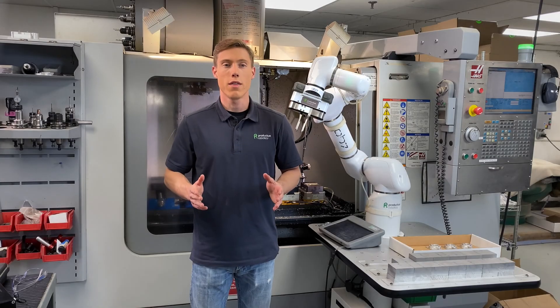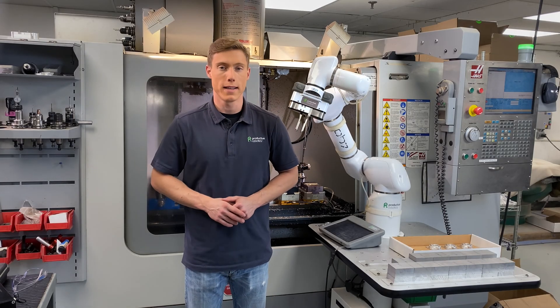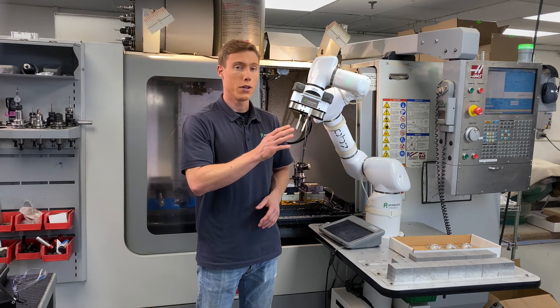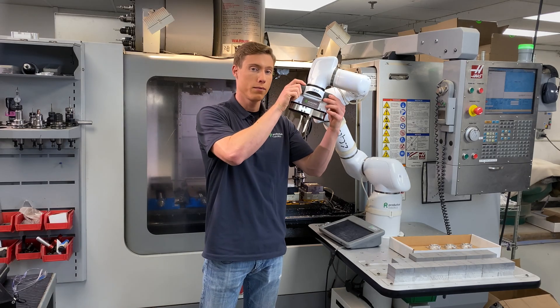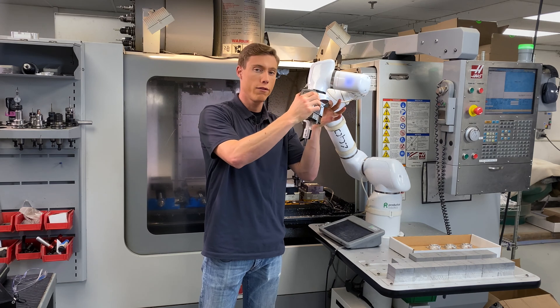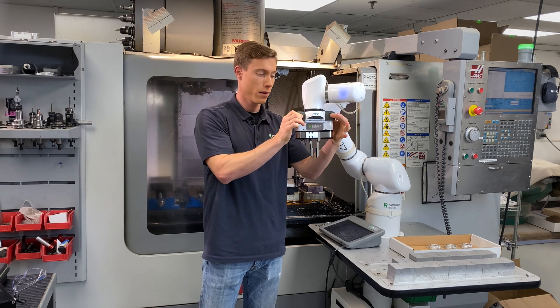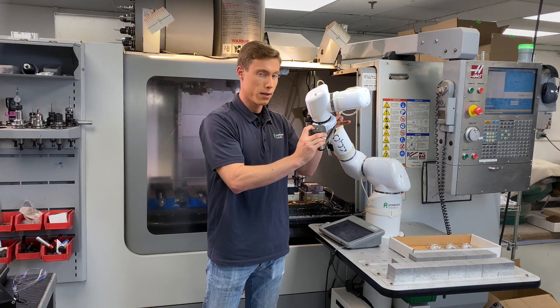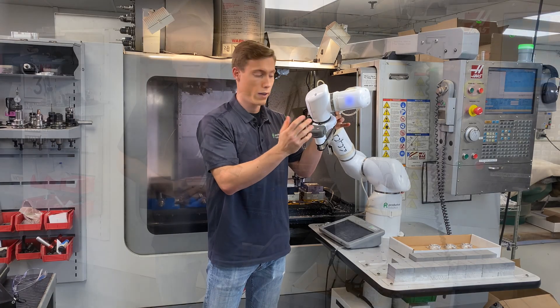With OB-7, there is no programming. Instead, you teach OB-7 by physically showing it what to do. To do this, you'll use the control handle. Grab the handle and push any of the four buttons to move the arm. Then to pick up and release parts, open and close the gripper using these buttons on top that look like you might see in an elevator door.